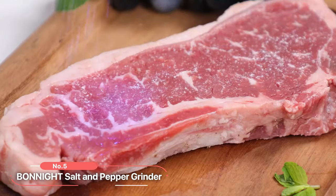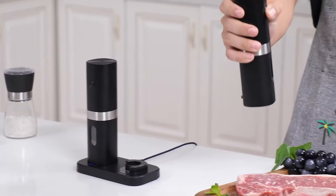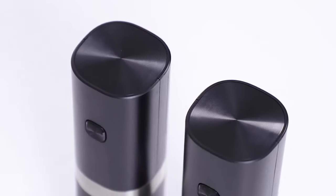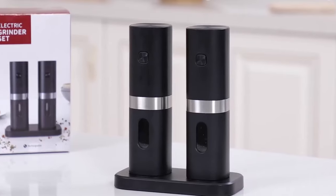At number five on the list is the Bond Night Salt and Pepper Grinder. Crafted with durable ABS and stainless steel, this grinder set is built to last and adds a touch of elegance to your culinary experience.